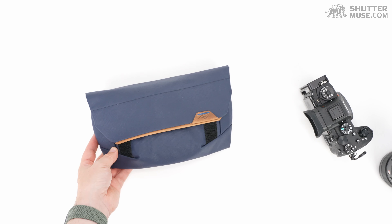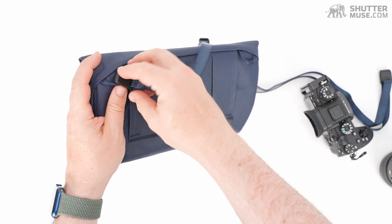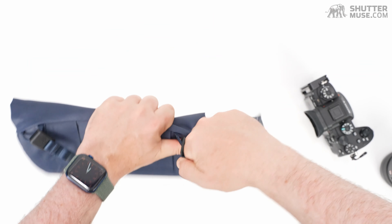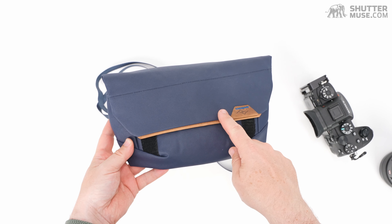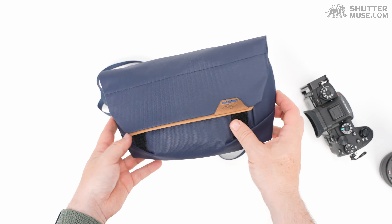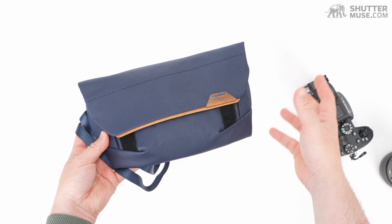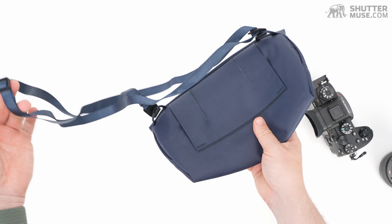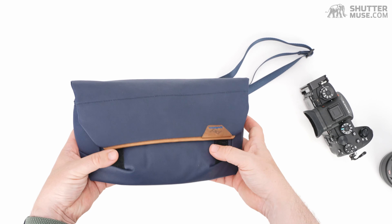Another big change from the original version is that they now include a small shoulder strap. On the previous version you'd use Peak Design's Anchor quick-release system with one of their camera straps, which did work well but meant spending another $30–$40 on a strap if you wanted to use this as a small shoulder bag — not ideal. This time they've increased the overall price by five dollars but now include this basic shoulder strap. It's not a very thick strap, so you won't want to weight it down, but then there isn't the space in this bag to carry a lot of weight anyway.